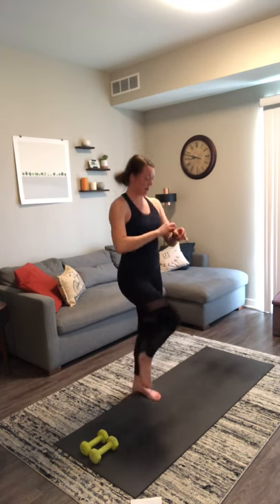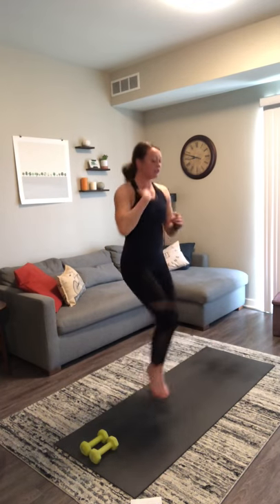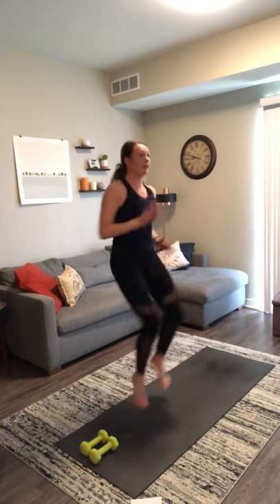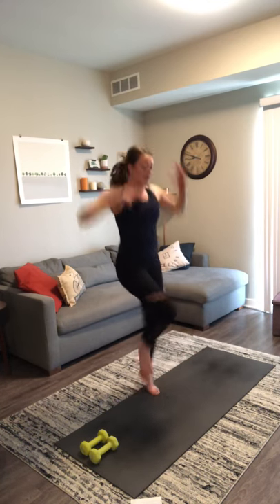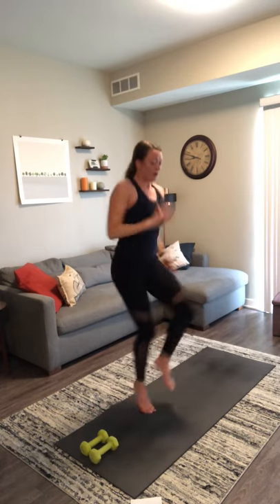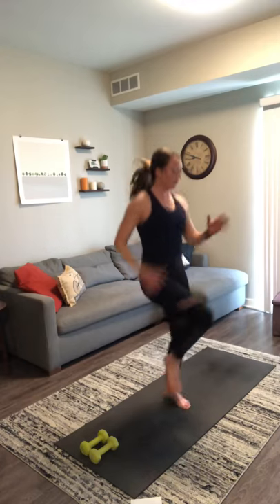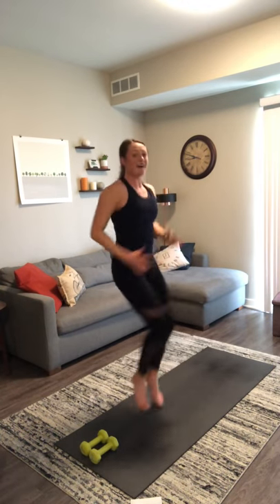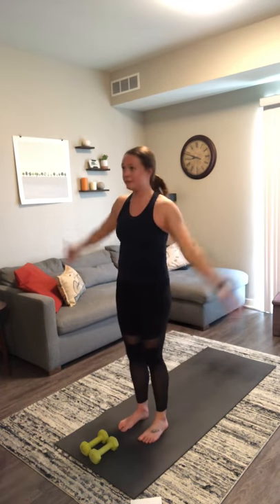High knees — here we go. Drive it up. Always an option to quick march it out in place as well. Drive it up, up, up. Always an option to reach the arms up overhead as well. Give me ten more seconds — a little bit more. Here's five, four, three, two, and one. Awesome job.